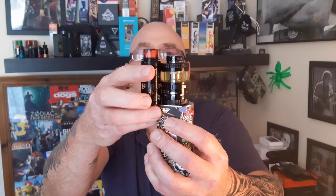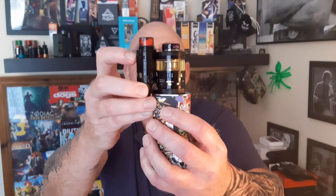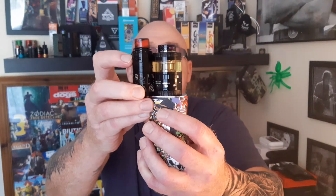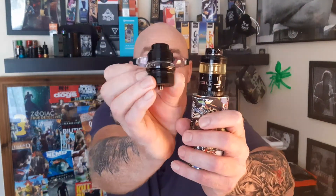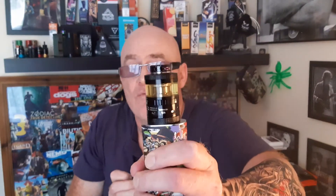Now, look at it compared to the Brunhild. In my opinion, it knocks the Brunhild out of the glass. So does the Trilogy, to be honest with you. The Brunhild would be third, actually — the two of these, the Vapors Cloud Trilogy and the Ragnar, are fantastic.